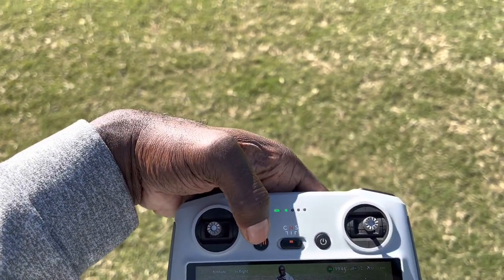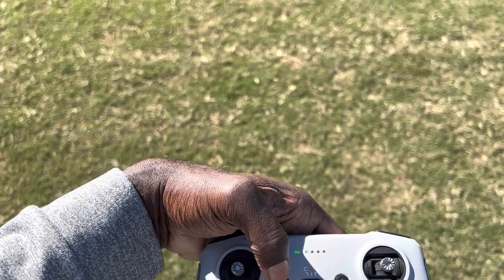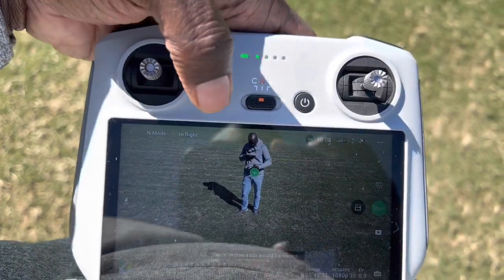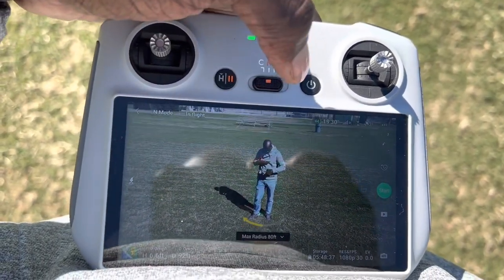The Mini 3 does not have side sensors, so when you execute some of these maneuvers like the orbit and the helix, optical detection is turned off.